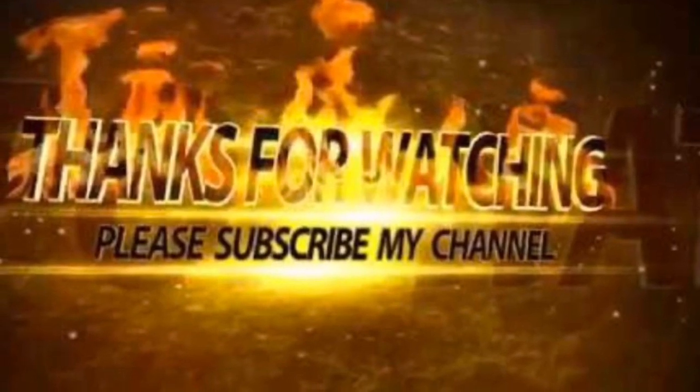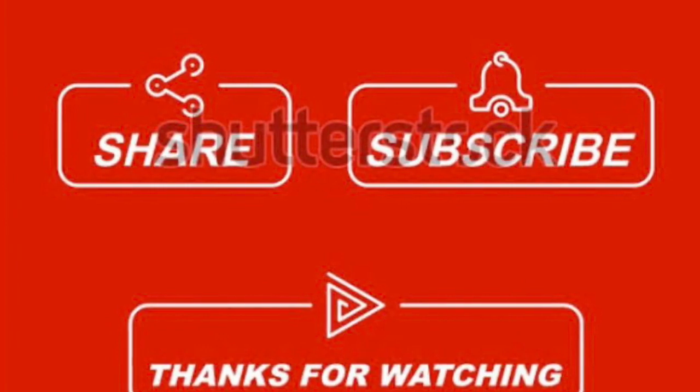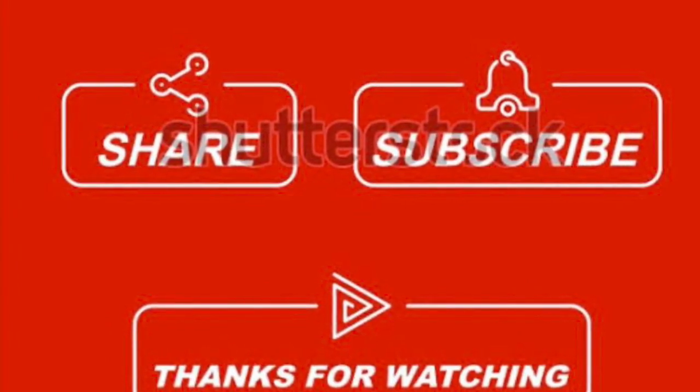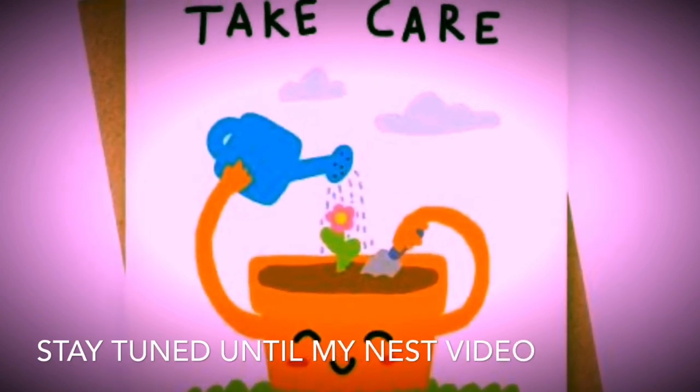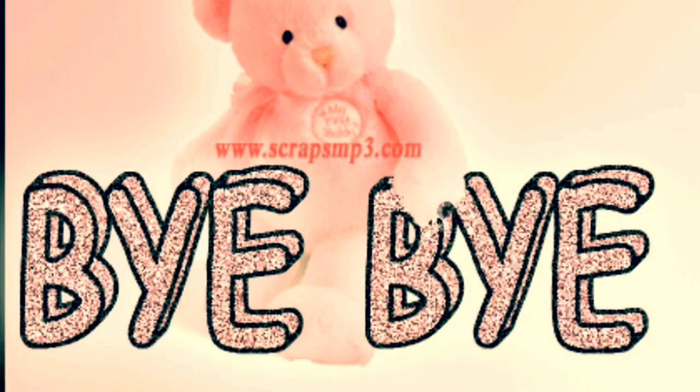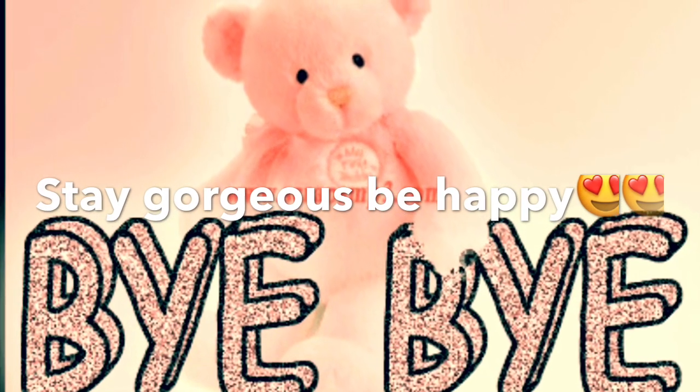Consistency is very, very important. If you are consistent, I promise you within 14 days you will see changes. Stay tuned until my next video — thanks for watching. If you like this video, please do share, like, subscribe, comment. Bye-bye, take care, until my next video.